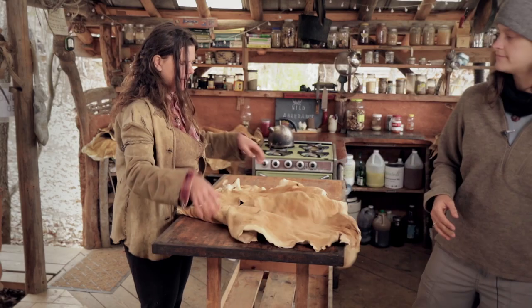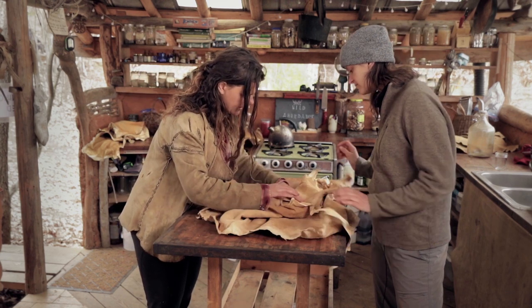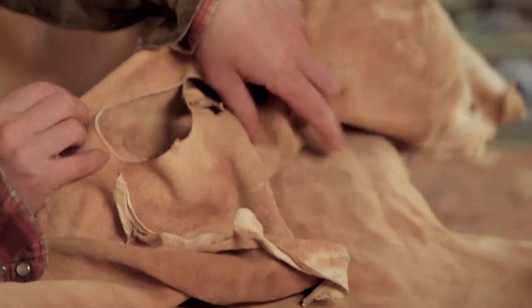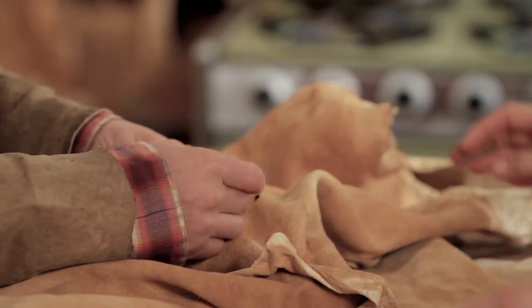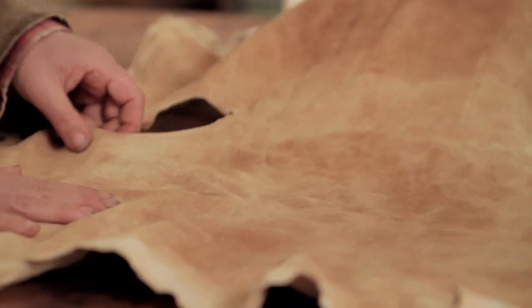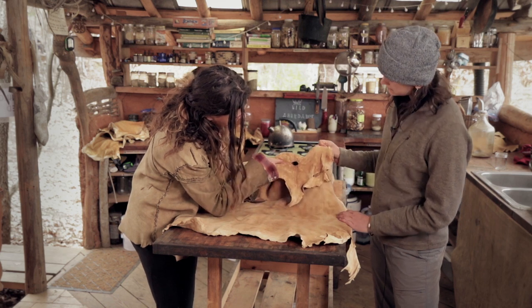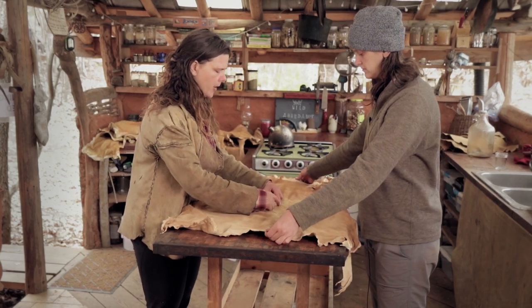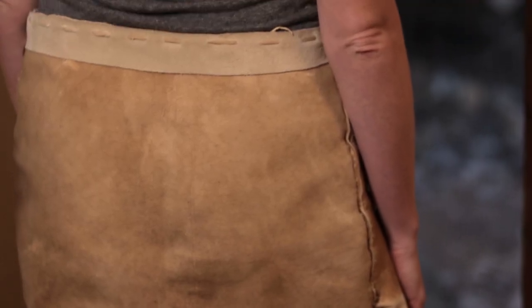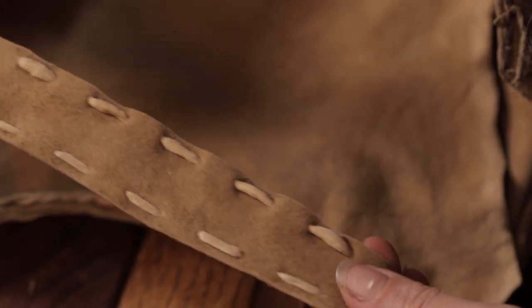This hide has a hole — see how there are multiple holes in a row? That probably happened when removing the hide: they nicked it with a knife and those holes opened up in a row. That's unfortunate, but there's still plenty of usable material on this hide. The backbone is still really viable, and the backbone is honestly the most valuable part of a hide — we can make waistbands and straps out of it because it's the strongest and least stretchy part.